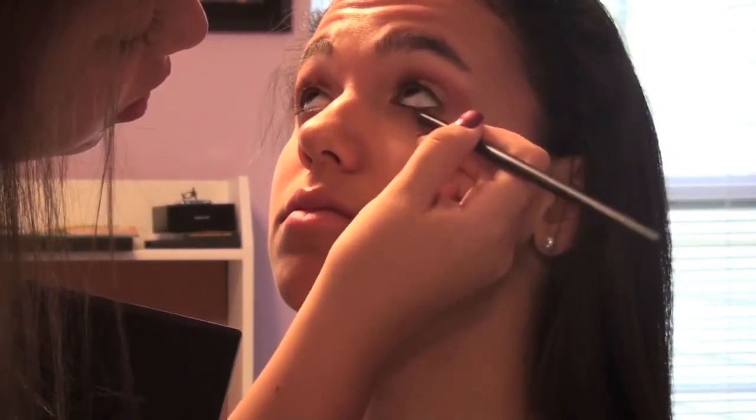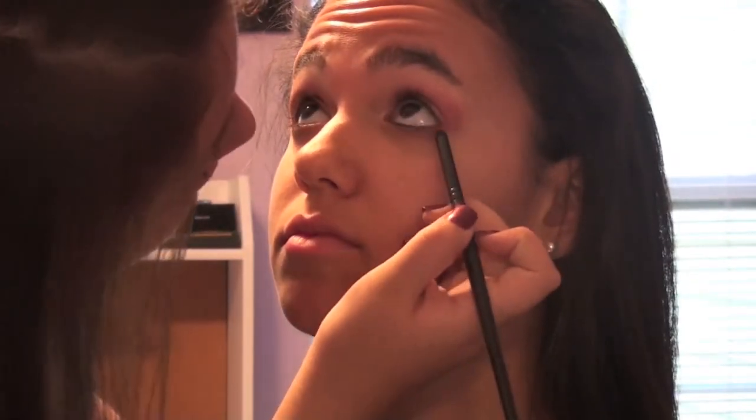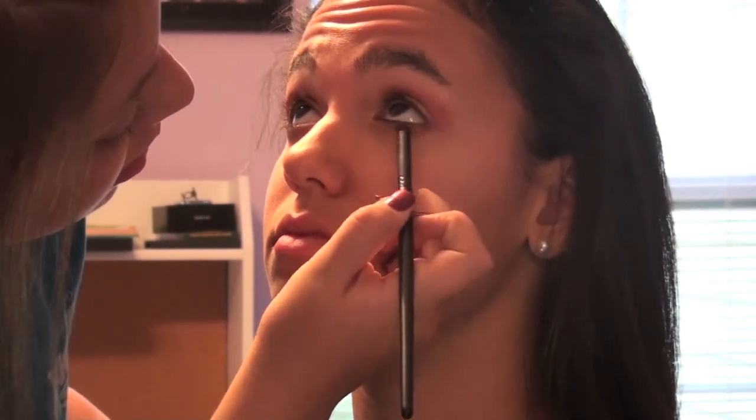I'm putting this right on her lower lash line, on that outer corner, kind of lightly blending it in. Now be really careful with this Cranberry color and the majority of pinks because sometimes they come off and make you look a little bit tired. I know what I'm doing though. Now just go back in with that blending brush — nothing on it — and just blend everything together.